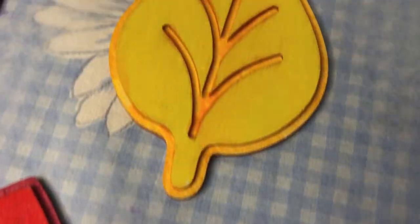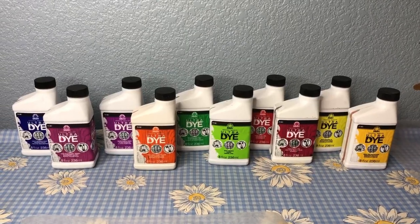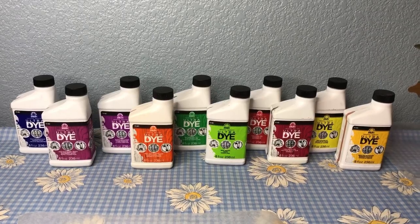Here are the leaves when I was done — I let them dry completely before moving on. These dyes were so fun to work with and there are more colors available as well.